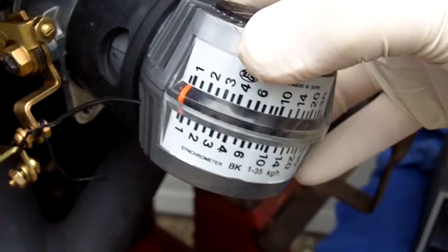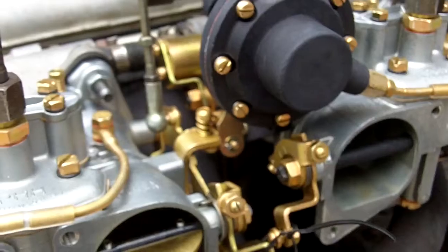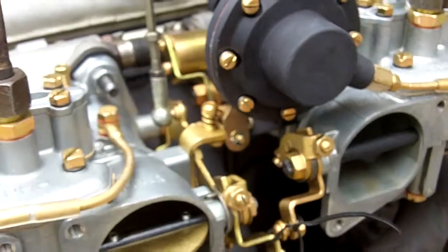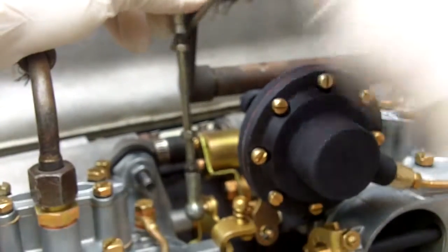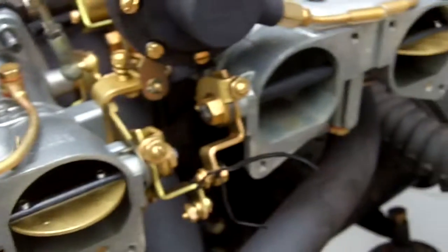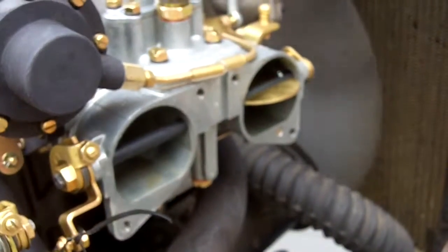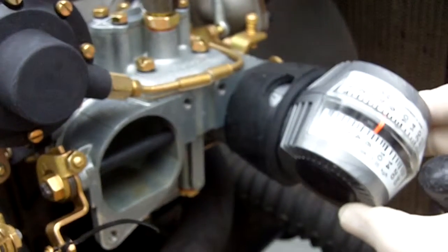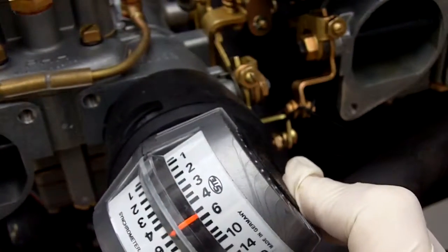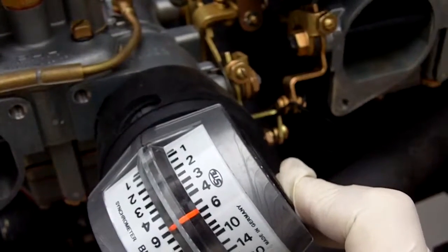Now that we've got the accurate reading, the next thing you're going to do is disconnect the carburetor linkage so that these carburetors are running independently of each other. You can't adjust them if the throttle linkage is goofing you up. So I hold on to the linkage here so that I don't get a runaway carburetor, and we're going to start adjusting our idle speed and the amount of air being drawn through the carburetor. We're right at six on this one, and over here we're also at six or so.